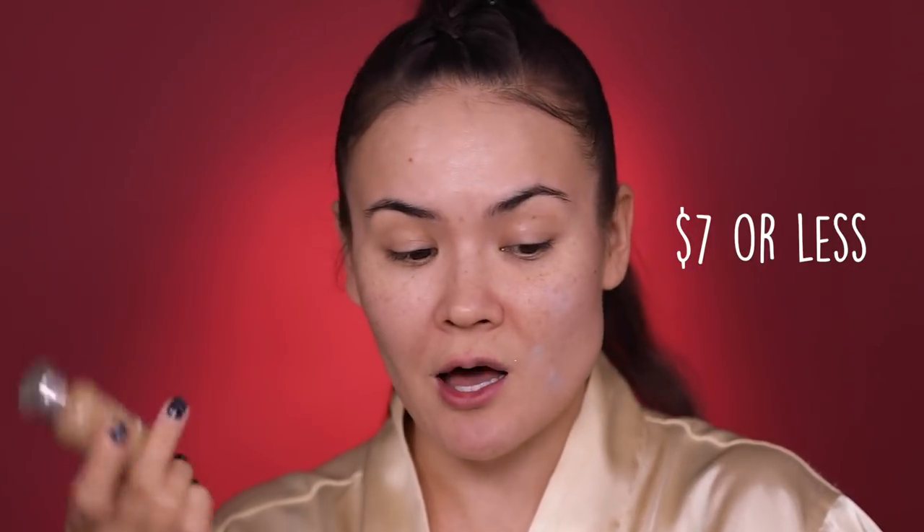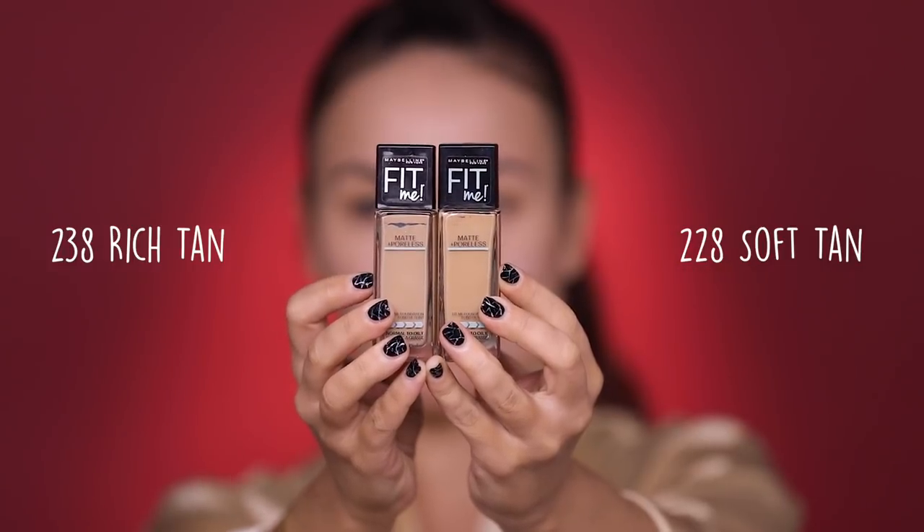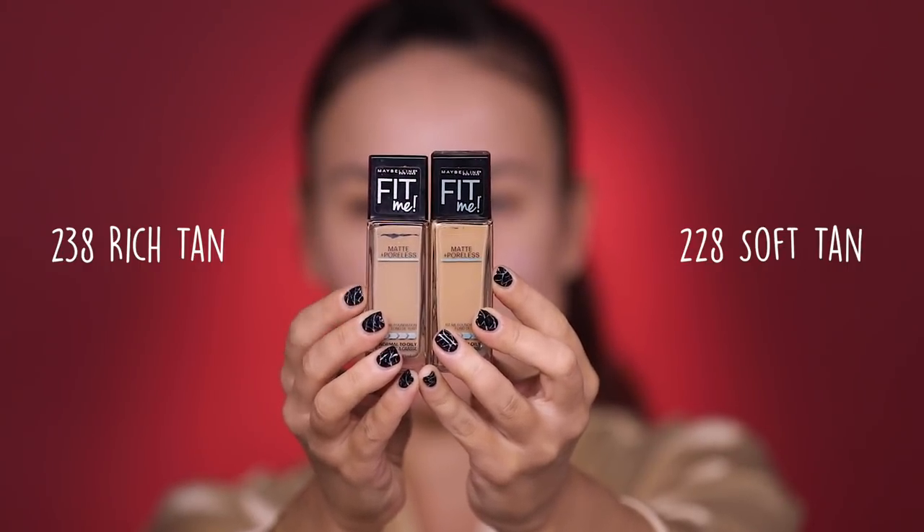In the foundation category I have a couple of favorites from the drugstore. My number one is obviously the L'Oreal True Match, but I'm not gonna use it today — I'm gonna use the Maybelline Fit Me Matte and Poreless. I have two shades: 238 and 228. The 238 rich tan looks a little lighter than the 228 soft tan, though this one is more yellow and this one more neutral. I'm just gonna go for one of them — poured some on the back of my hand. That actually looks like a pretty decent match for my current skin tone and I'm really loving the coverage. I've forgotten how great this foundation is.